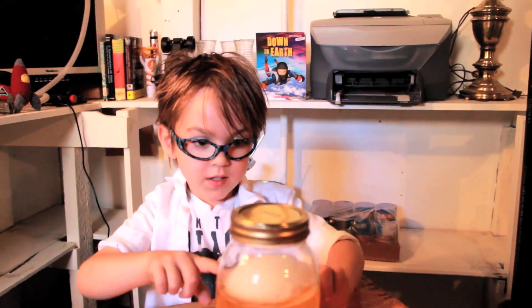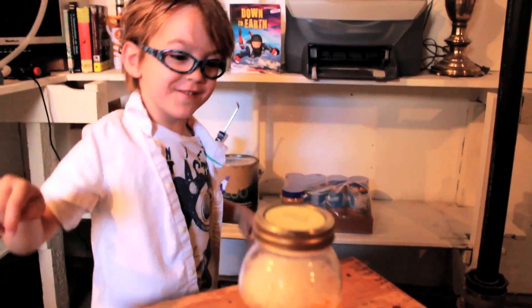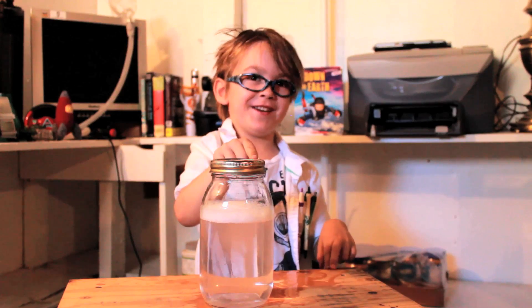Tornadoes suck stuff up. In our jar it's not sucking anything up because it's water, but a real tornado destroys everything. That's how they destroy stuff.